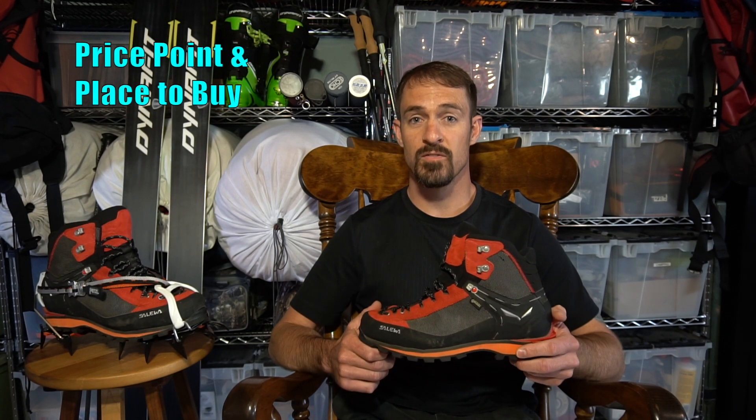This is the 2018 model with an updated color scheme. Basically, it's red and black for men, blue and black for women. These boots retail for $279, but you should be paying around $250 if you shop the sales. I picked mine up at backcountry.com, however any of the online gear shops, and even your local REI should carry this boot.